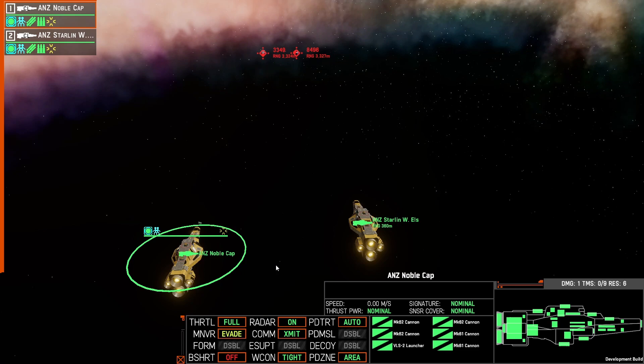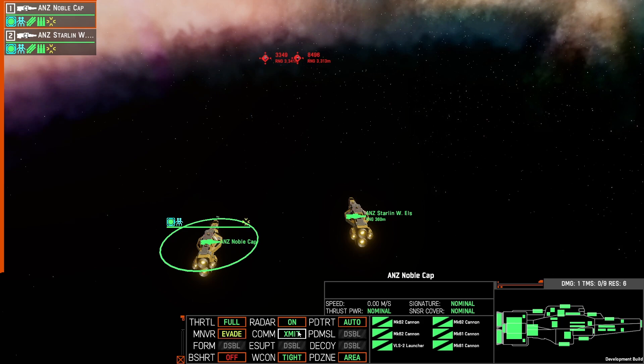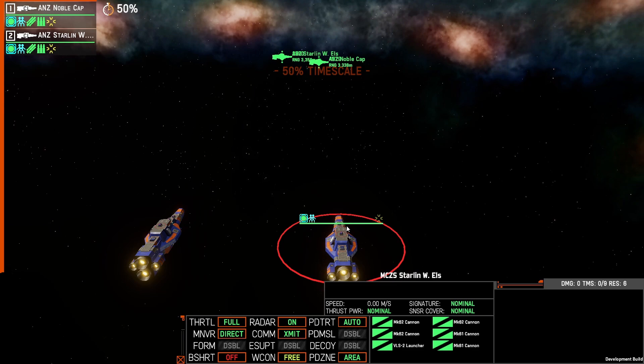Ultimately all you need to do is not have them engaging in any order, and when they detect a missile they'll reload and then engage with HE-RPF. Let's have a demonstration — I'm going to fire some of the Thunderheads from these enemy ships at our own.